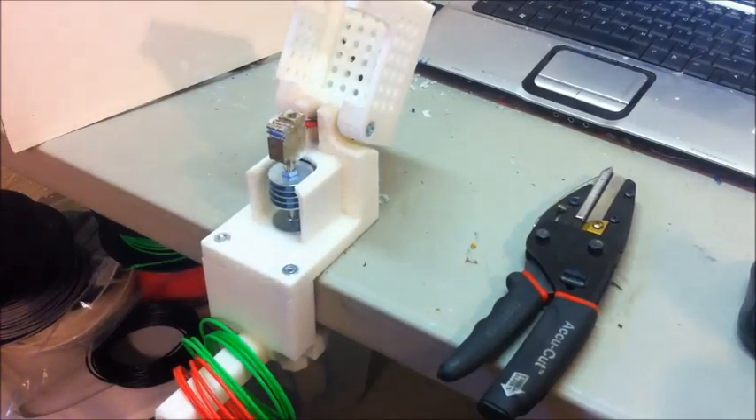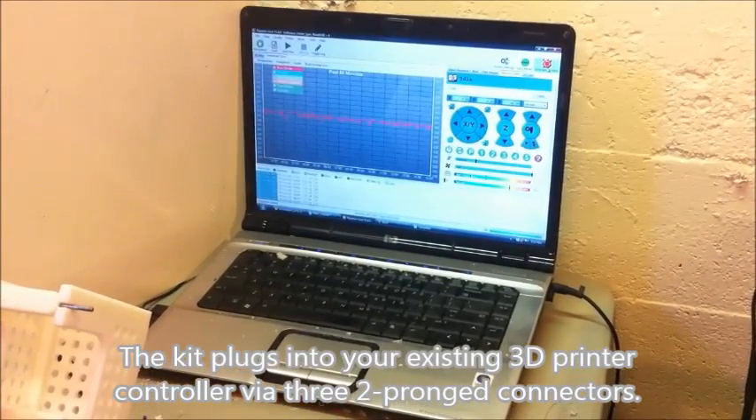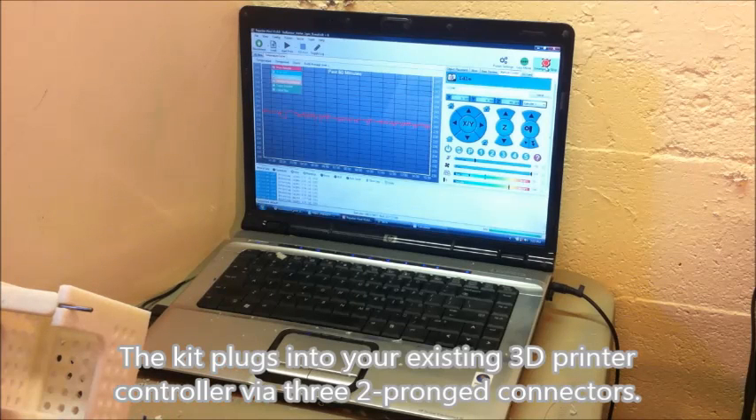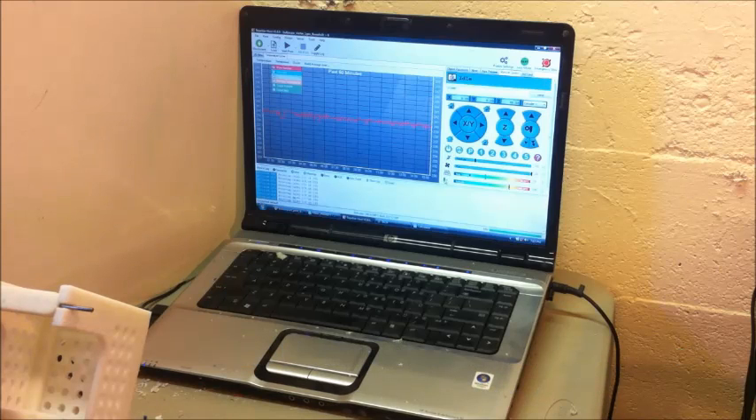It's already warmed up. Let me show you the screen here. It's already set to 240 degrees Celsius. It's controlled with the same software I use to run my printer — this is Repetier Host. This provides the power and control for the fan, and I've got it set to the extruder, which is what's heating the block, so you can precisely control the temperature.